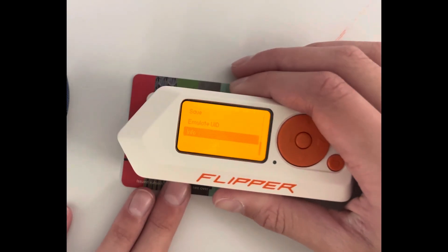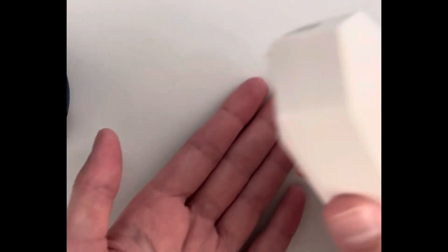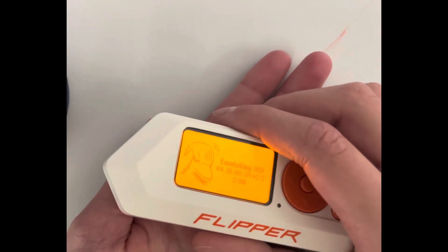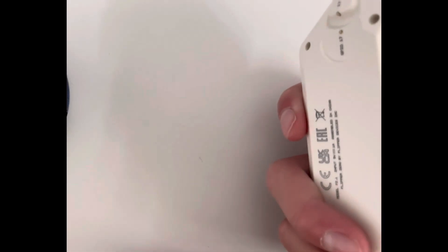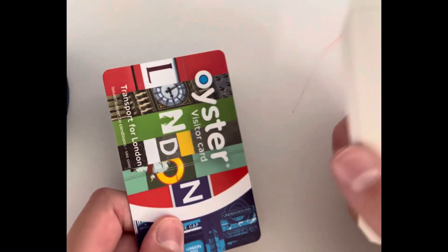The info view gives you a lot of card details. But if you choose emulate and hold the Flipper onto the card reader at the underground, it would be identical to the actual card.